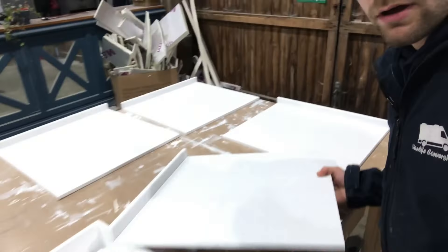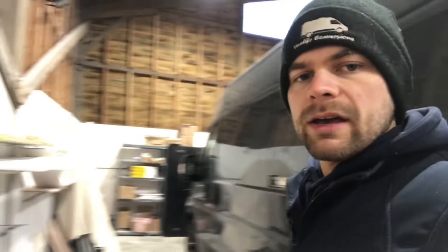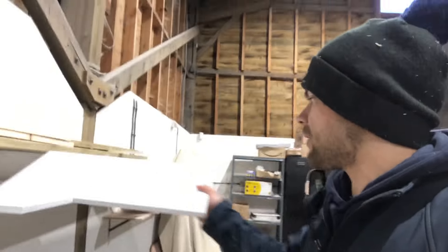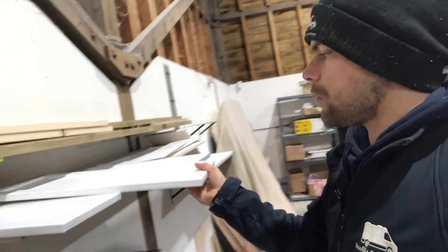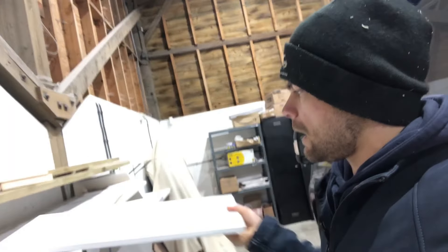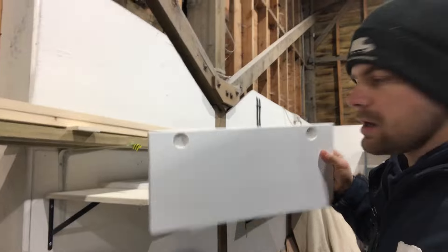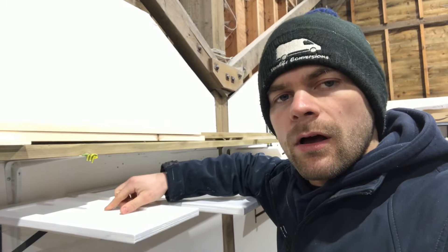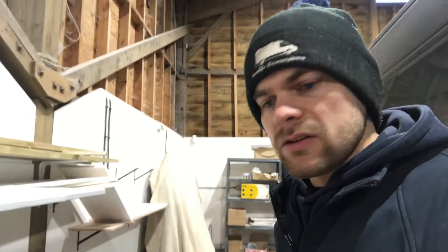On the shelves we like to put a lip on the front edge just to prevent clothes from sliding forward as it's a moving vehicle, but they'll be going in soon. We've got a drying rack over here with some of the unit fronts. The unit fronts have been made and the holes for the Blum hinges have been cut as well, and also the holes for the handles, so we'll be getting all the hardware on the cupboard fronts and the doors this week.